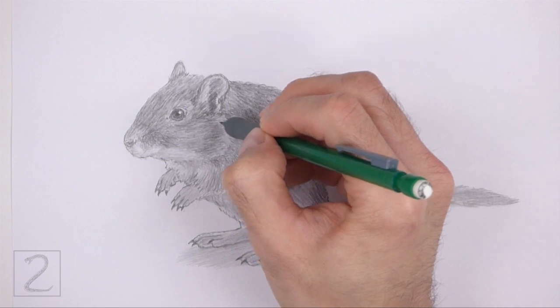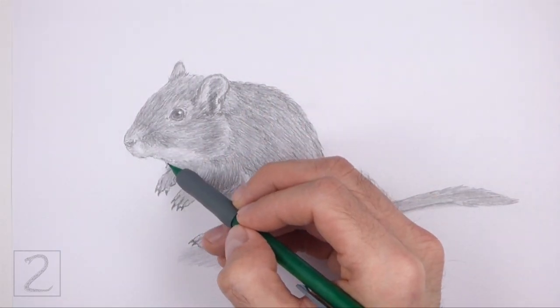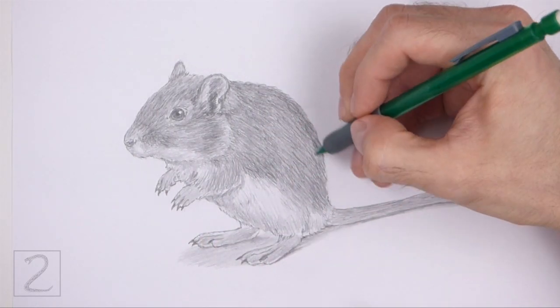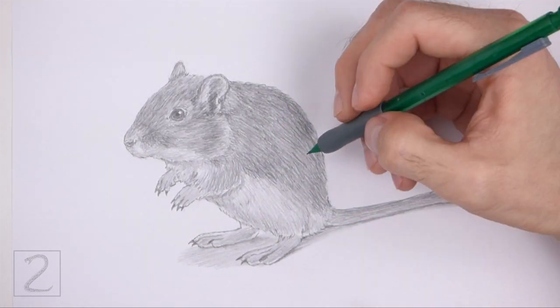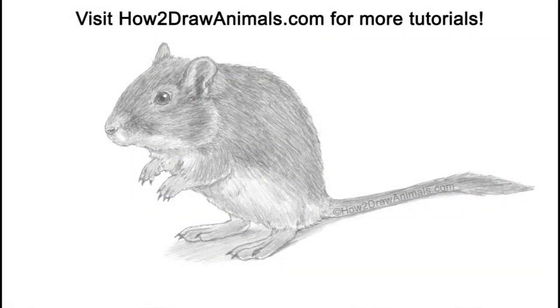Don't forget to pause the video to draw at your own pace. Also, please visit HowToDrawAnimals.com where every step of this tutorial is broken down into an individual image. If you enjoyed the video, please leave a like and a comment. Also subscribe for more videos in the future. Thank you for watching and until next time, keep drawing!